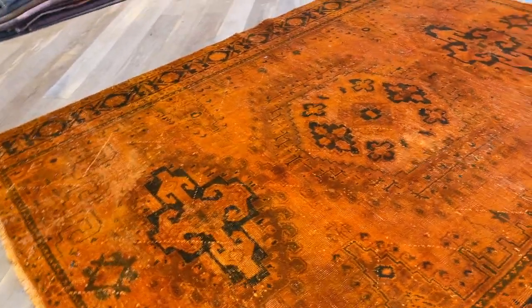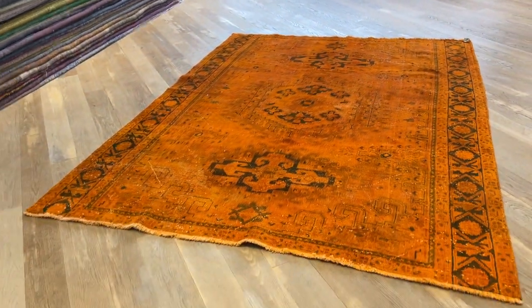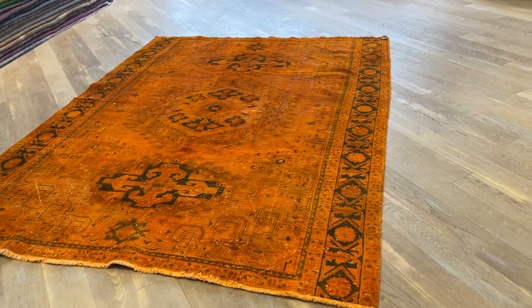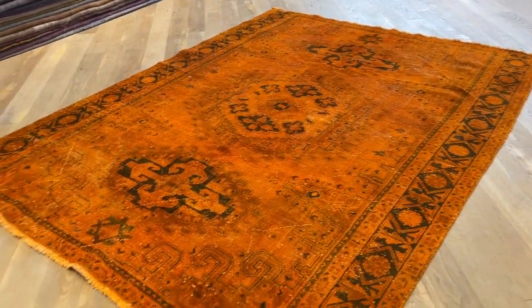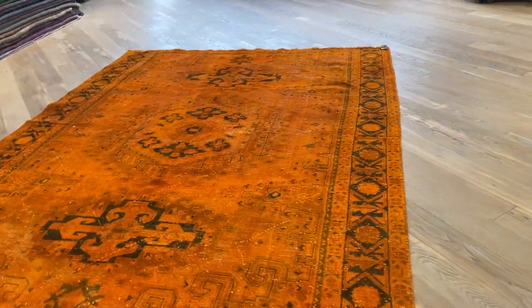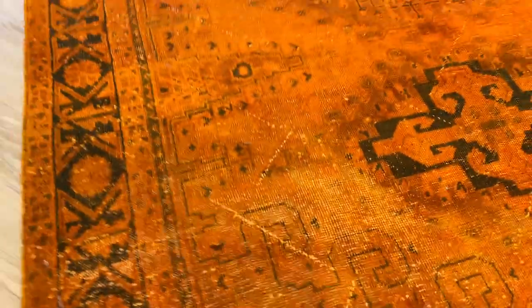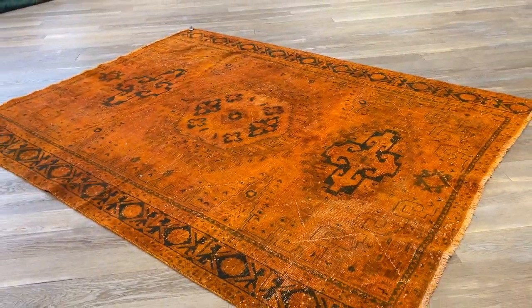It's soft to touch and the orange is so soft, but this one is actually wool on cotton — even though sometimes the tribal ones are wool on wool, which gives it more strength. Here you can see the background, with some areas more faded out, showing its age.